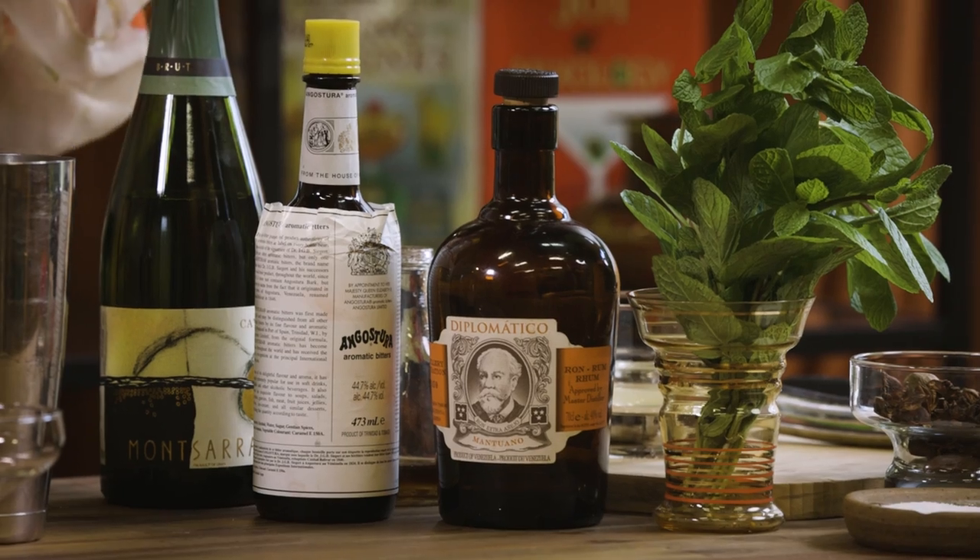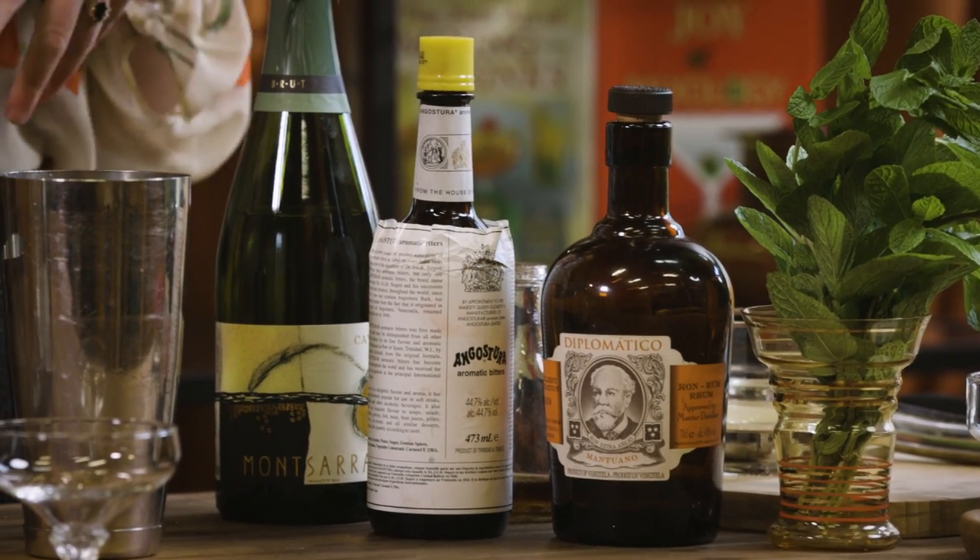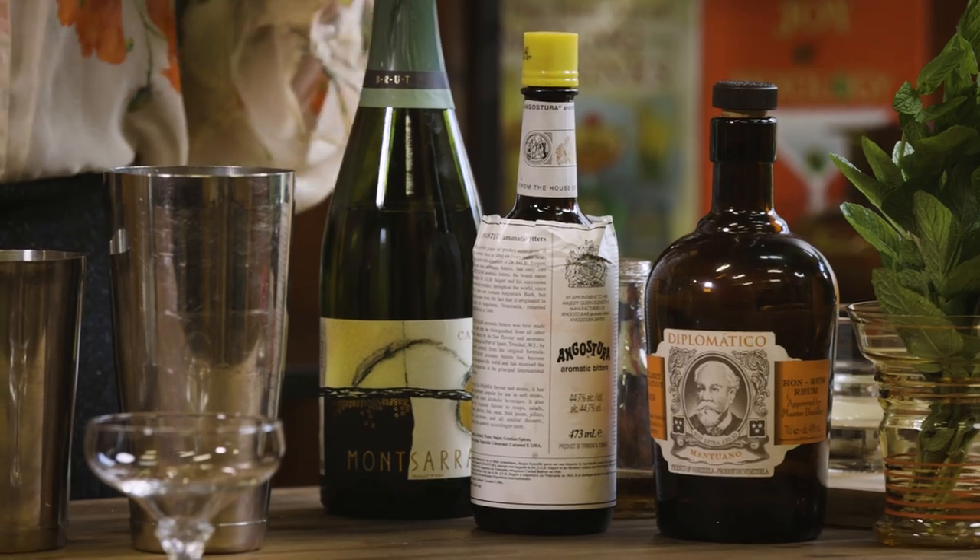The splash of bubbles makes it feel properly decadent, and using a good aged rum will add lots of complexity to this refreshing sipper. I do like to use something on the lighter end rather than anything too big and funky so it doesn't dominate, so I'm going with Diplomatico Mantuano here, which is a little Venezuelan rum.